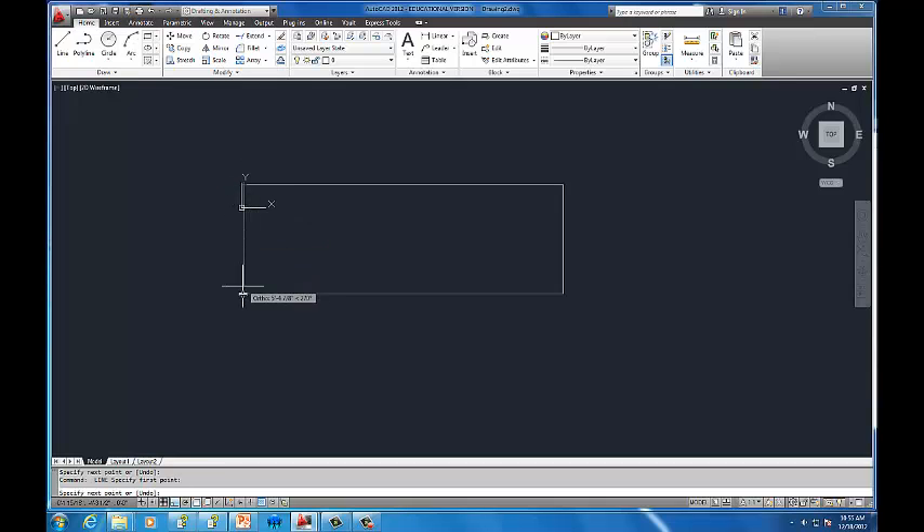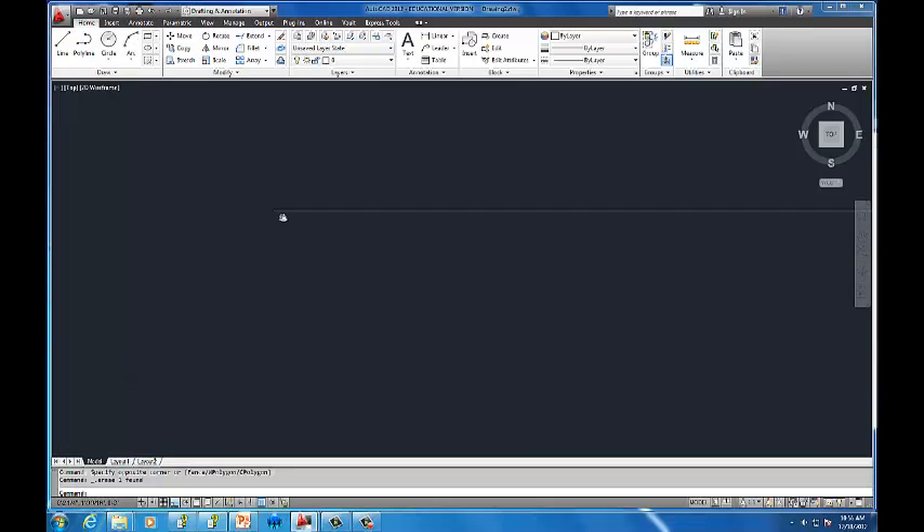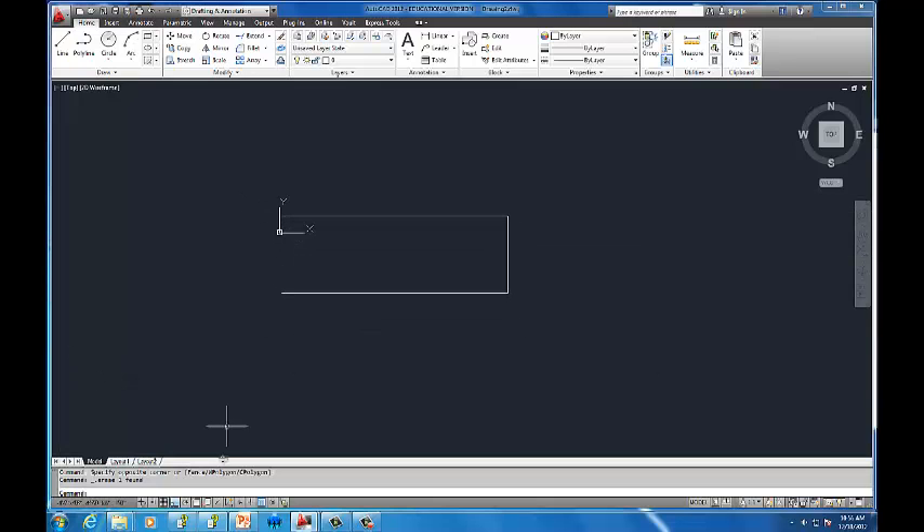Let me demonstrate why object snap matters. If I turn off object snap and try to wing it with my own line, no matter how precise you think you are, you're always going to get it a little off, and that causes a lot of problems in AutoCAD. So you really need to use object snap when snapping lines together. Turn it back on, use the line tool, and snap to the endpoints properly.